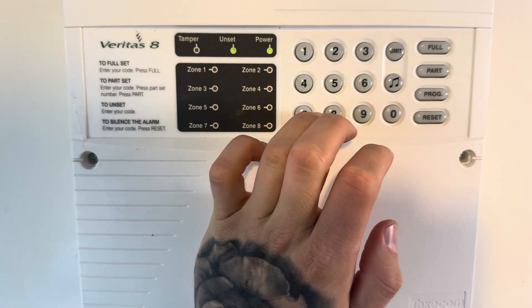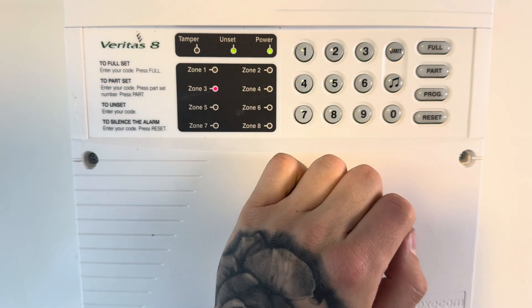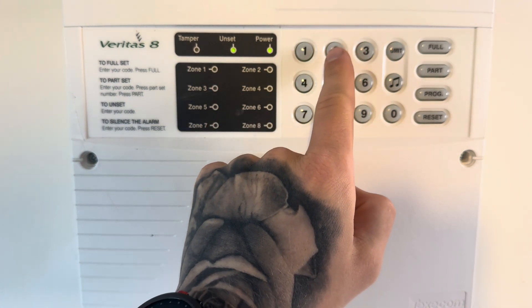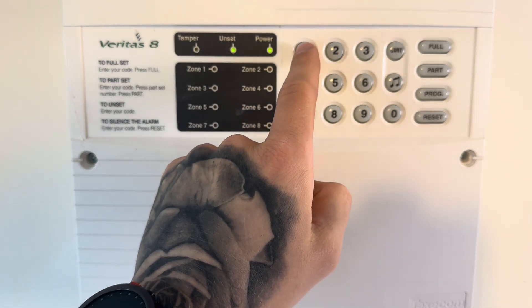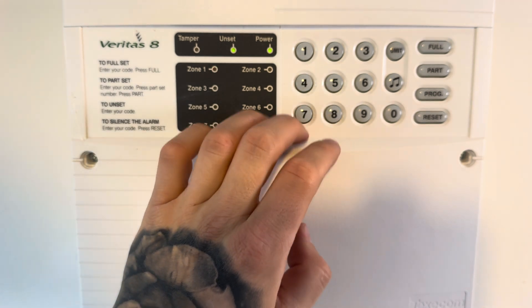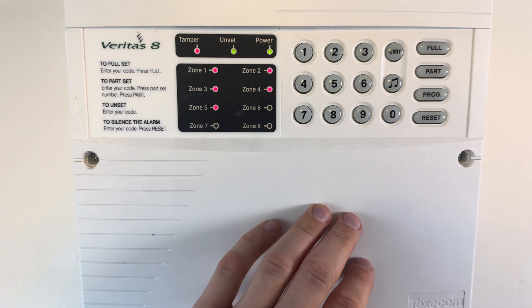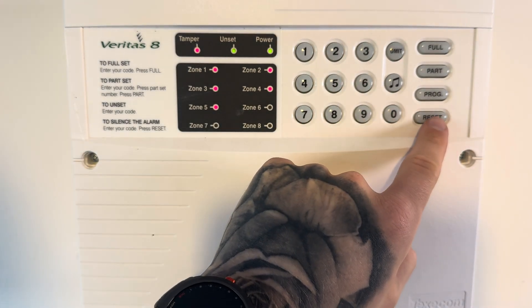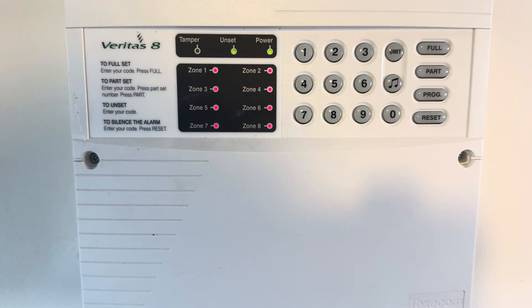To test, put in your user code, then program, 0, 5. Number 4 will test the speaker, number 3 will test the entry and exit route, number 2 will test the strobe, and number 1 will test the bell. If you then press reset and then 1, 9, you put the system into a walk test and you can go and test each individual device to know it's working. And you're all done with your testing — press reset to come out. Jobs are good.